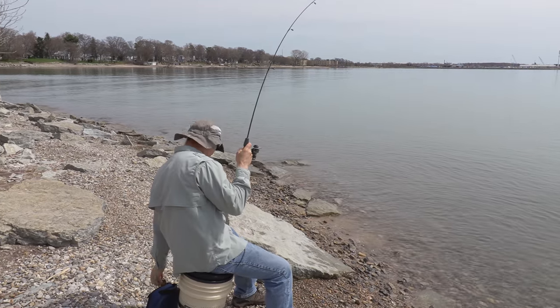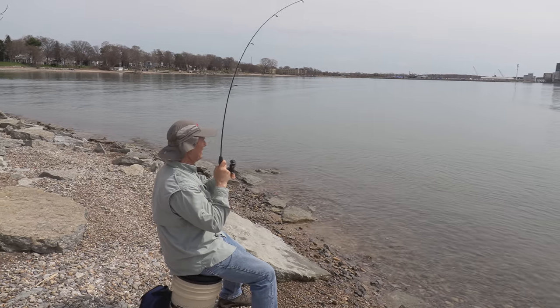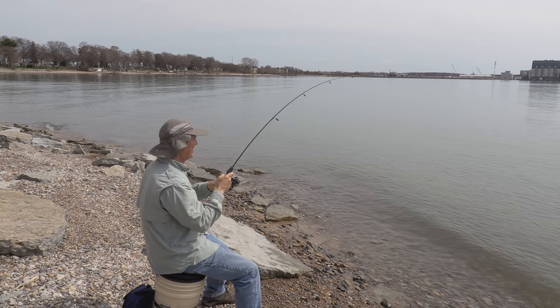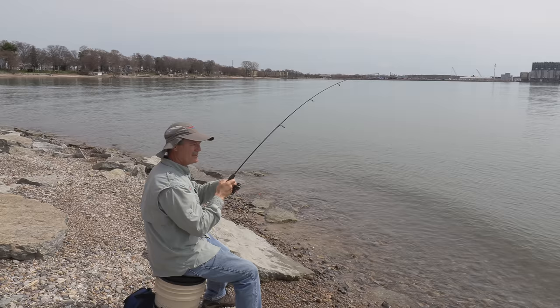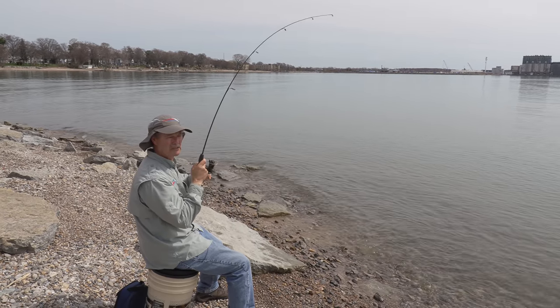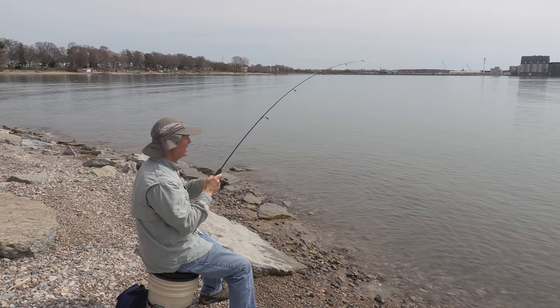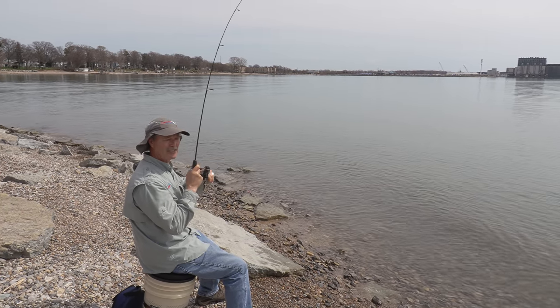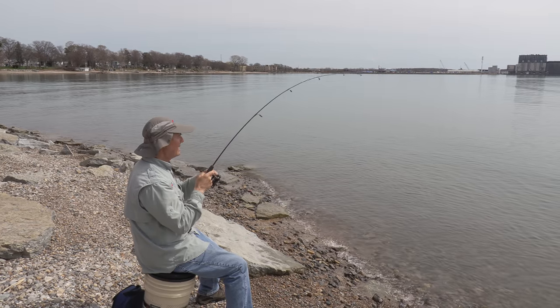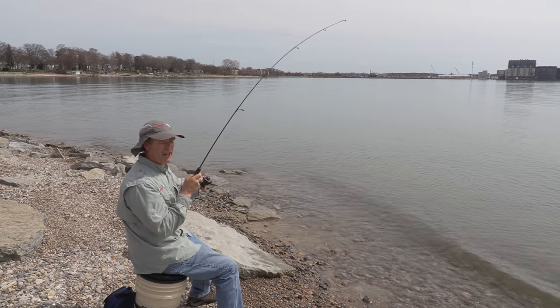There we go — there is a nice bite! Beautiful, nice little pickup on this ultralight rod. Now, you're probably wondering, that doesn't look the same spot. We gave that other spot about a good half hour and no bites, so we decided to just make a little move. And that's the thing — when the bullheads are in, you should get a bite within a half an hour.